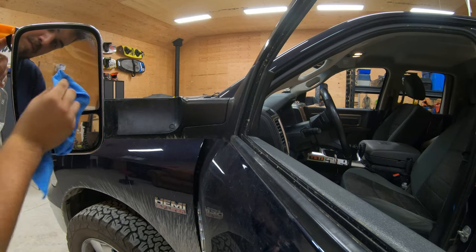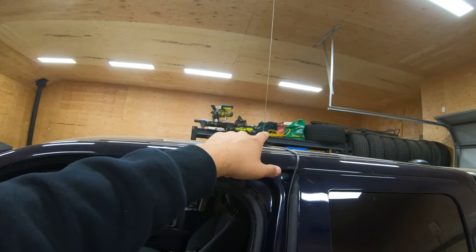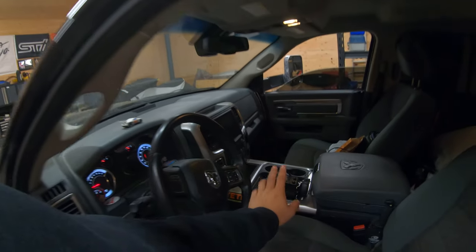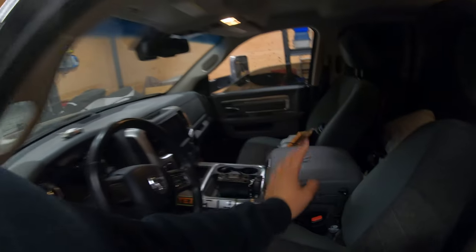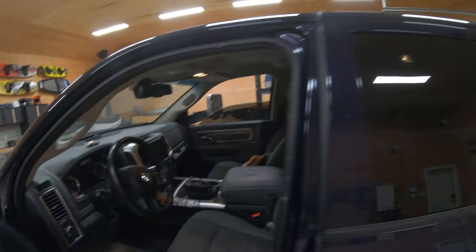Right now, as the truck sits, we've got WeatherTech mats, we've got a Uniden CB radio — I think it's a C40, I forgot the exact name but I can put it in the description. It works great; I can talk to truckers and I can talk to my friends, so I like it. Mossy Oak knife and fire starter — great for cutting sandwiches, not a whole lot else.